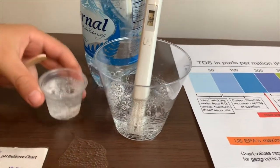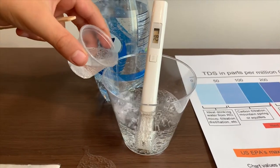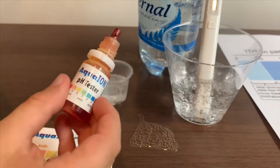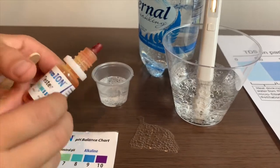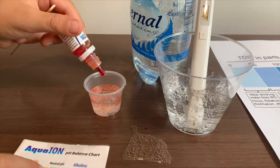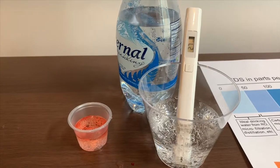Now let's pour some water back in here because it's a little too much. If you want to buy this pH tester, check the link down below. I only do two drops. Let's stir it a little so we'll get a better result.